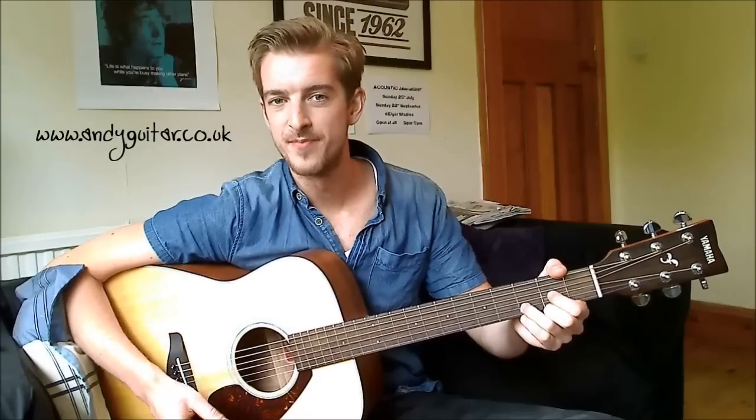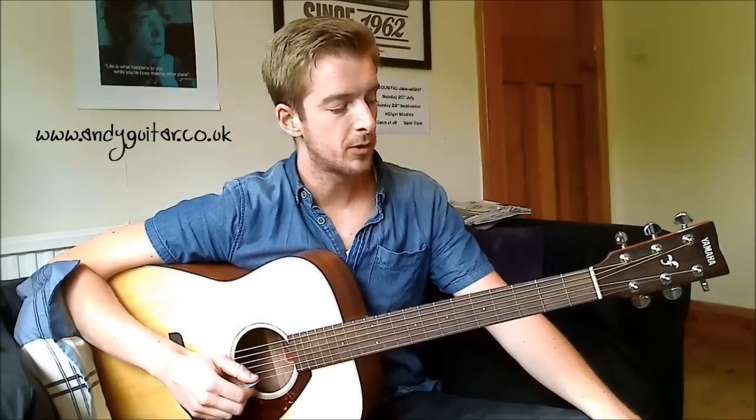Hi guys, in this series of videos we're going to be looking at how to play ten songs with three new chords. We've got a G major, a C major, and a D major. And this is how we're going to play some really cool songs with just these three chords.